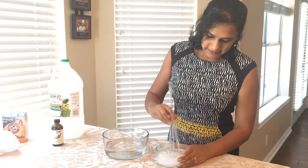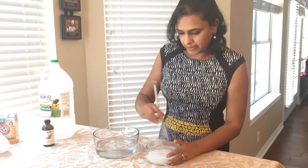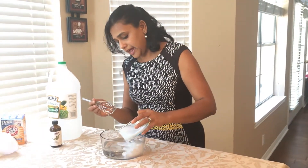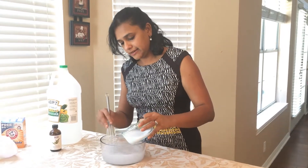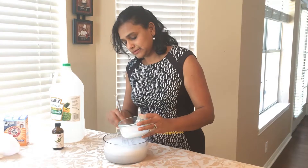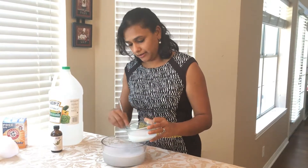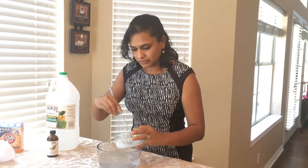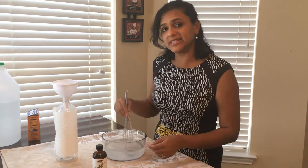Now I'm going to mix it with my vinegar. I'm going to add it very slowly because it's going to puff up — you can see the fumes, it's like a volcano in here. This seems like a big science experiment for all of us, because this is a good recipe.